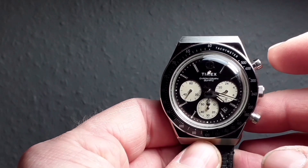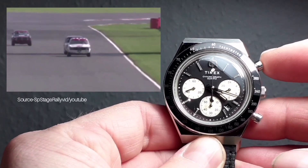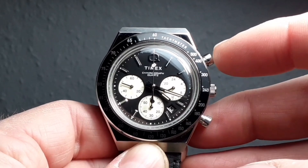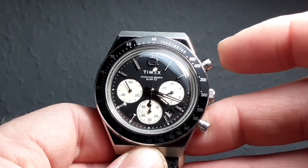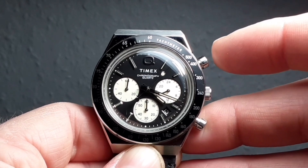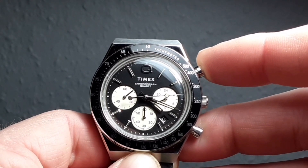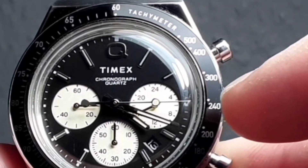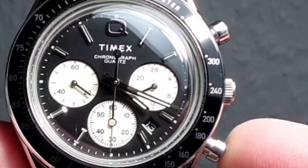For anybody who doesn't know how a chronograph works — they were born out of motor racing days and were used to calculate speed. That's what the tachymeter scale around the outside is for. Let's say you know a distance is exactly one mile and a car passes you. As soon as it passes you, you press the top button and the chronograph hand starts ticking. When that car completes its mile, you stop, look on the tachymeter scale, and you would see that it's doing 240 miles an hour. It's as simple as that. Then to reset, you press the bottom button.